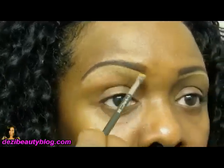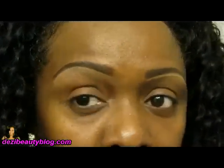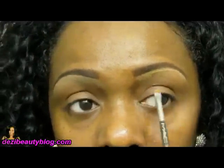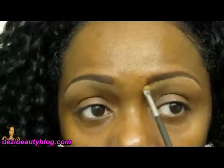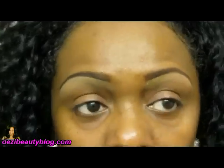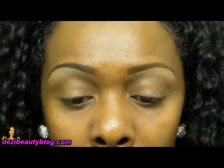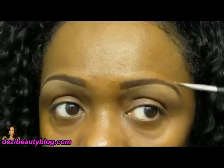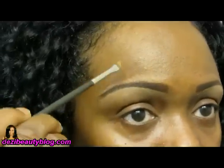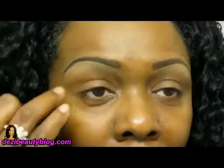Use that brush to blend it out, and you can also use your finger. Once you get the product, blend it down toward the middle of your face. On this side, just pull the product downward — that concealer is creamy and will move very easily. One thing I really don't like is using a concealer that's much lighter than my complexion. I try to use something that's a shade to a shade and a half lighter than my complexion.